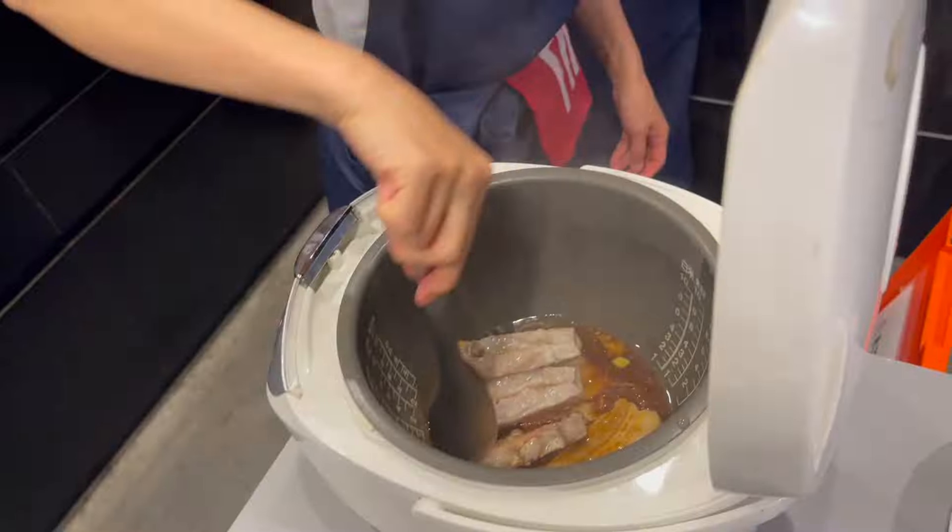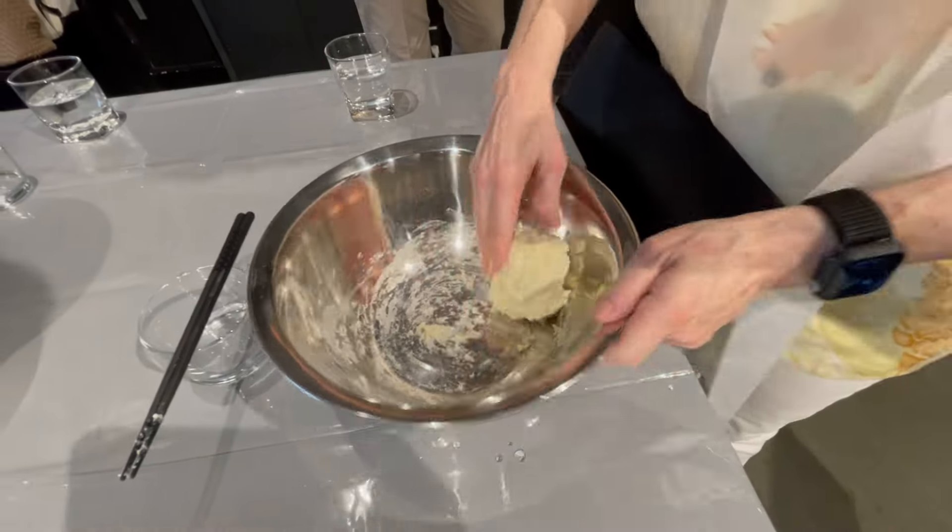I would say the meat part was probably not too difficult to do. All we had to do was simply poke holes into the meat, get it tender, and then actually cook it in a rice cooker, which I thought was very, very unique. Before we went in and cut up all the vegetables, we had to prepare the dough to make our noodles. That pretty much is taking the dough, mixing the water, and then mixing it all up.